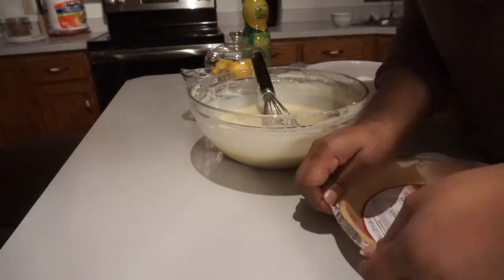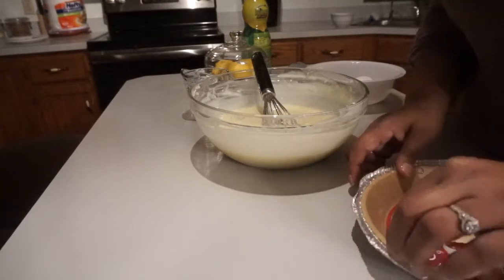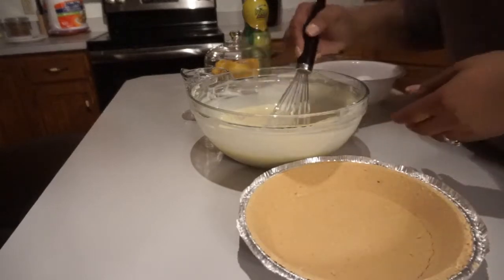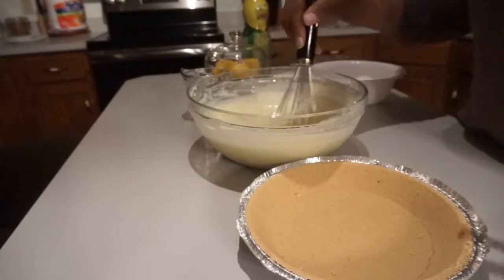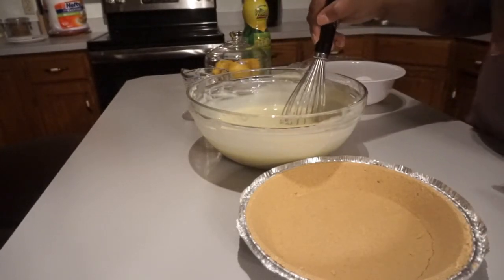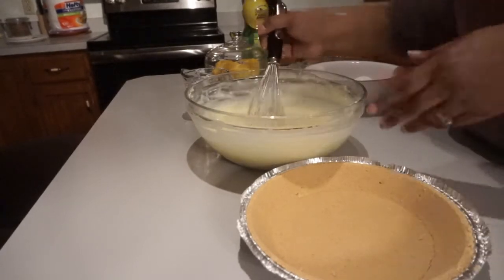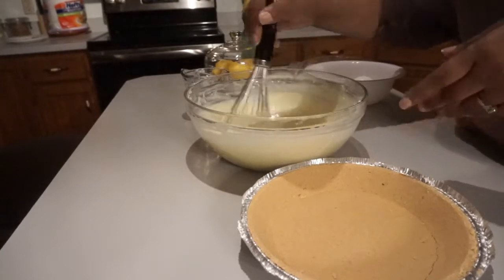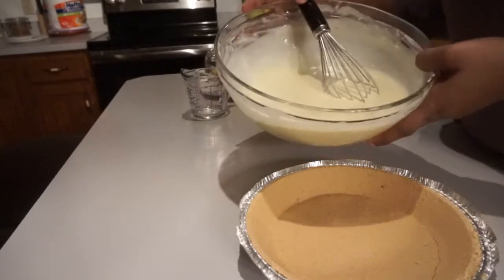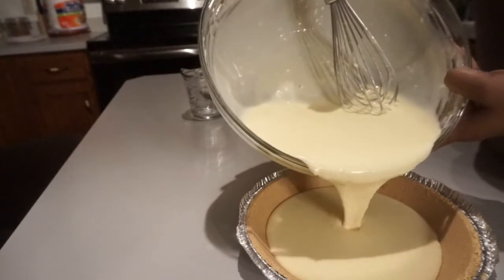I'm gonna pour this into my graham cracker crust. What you're supposed to do is put this in the refrigerator and let it sit, but on one of the channels I saw she gave a quick tip — she said if you want it to set quicker, you can put it in the oven on 350 degrees for about 10 to 15 minutes. So that's what I'm gonna do. I'm not sure if this is too much for one pie crust, so I'm just gonna pour it in and see — I might have to use two.